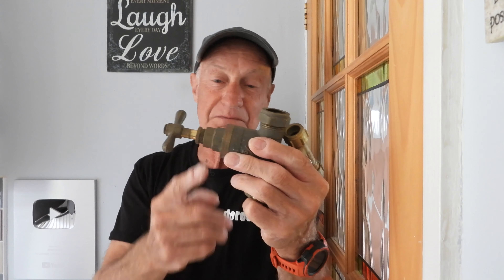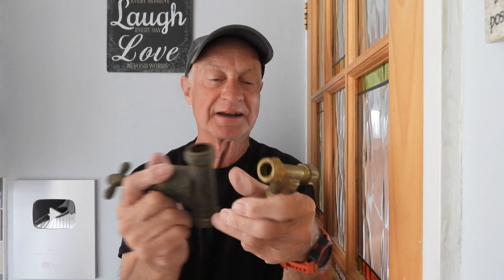Welcome to today's video about stop cocks, stop valves, stop taps — whatever you like to call them. They are criminal devices — they never seem to work, they always go stiff, you can't turn them, they get solid. And sometimes when you do turn them, they leak out of the packing glands. So why do we have these horrible devices, and why do water companies say you've got to have one? Why can't we have something else, like those lovely full quarter-turn levers?